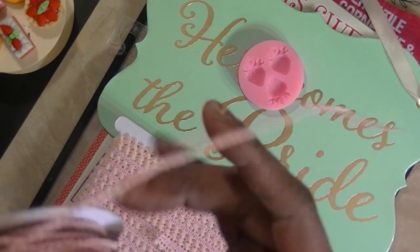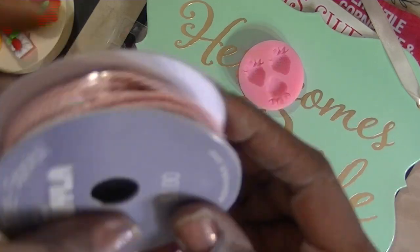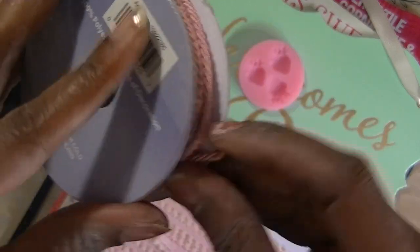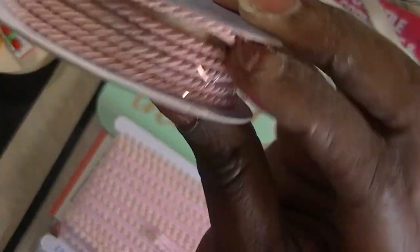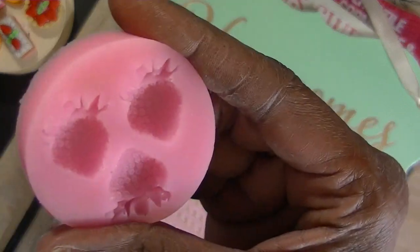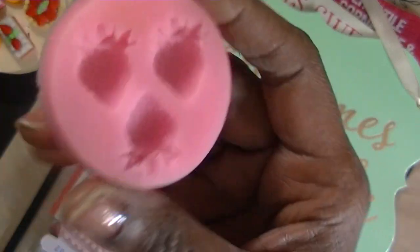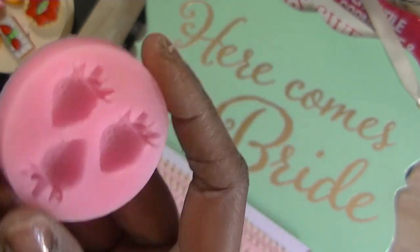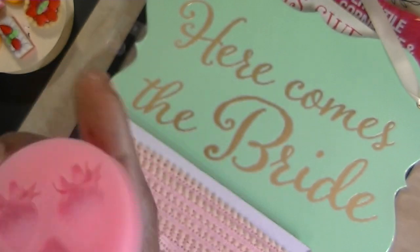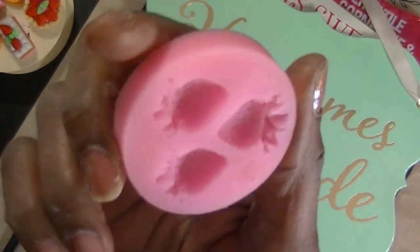I used some trim and this is some trim I got from Joann's. It's pretty and it was totally inexpensive and you got three yards of it. I used these little strawberry molds - I made the strawberries probably a year ago, maybe six months ago. I don't know.